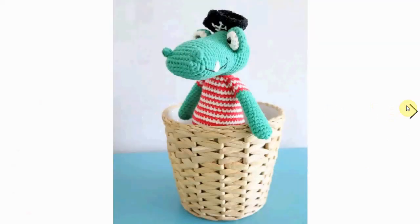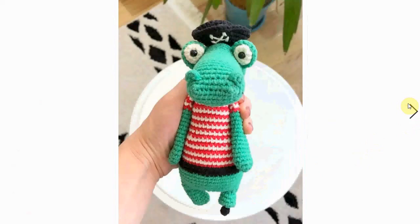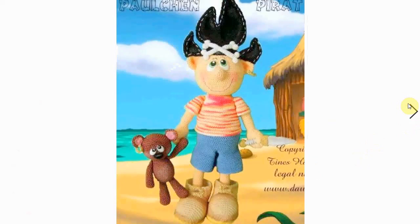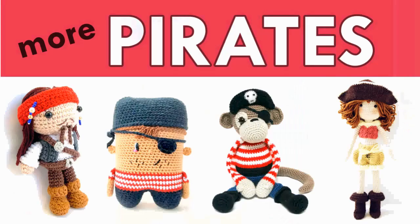A cute pirate couple — together they sail the high seas and they are adorable. A little alligator pirate in his little crow's nest, I suppose, with a nice stripy shirt. I love the stripy shirt — I'm a sucker for an animal in a stripy shirt! He's adorable. And this pirate is also very cool — has its little dagger, and of course a cool pirate teddy bear with an earring and some serious crossbones on his cool and funky hat.